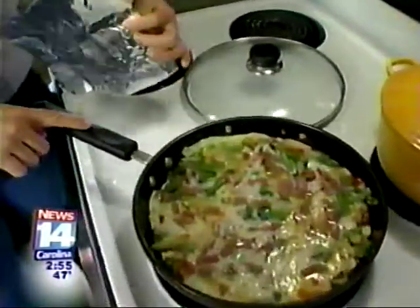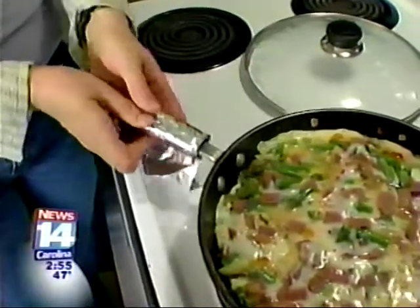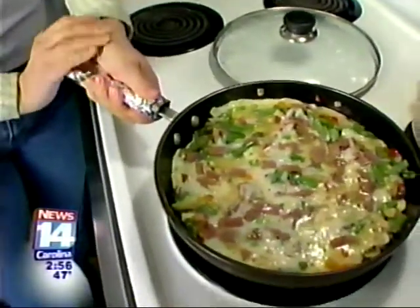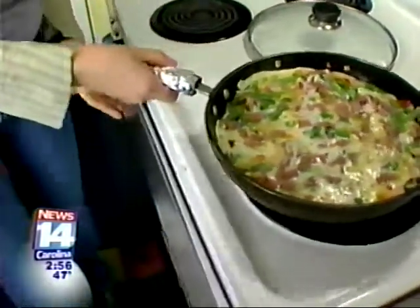We're going to take the lid off and put this in the oven. But first, if you have a plastic handle on your frying pan, just cover it up with some foil — this will protect it from melting. Then we're going to pop this in the oven at 350 degrees for about 15 minutes.